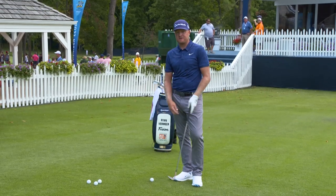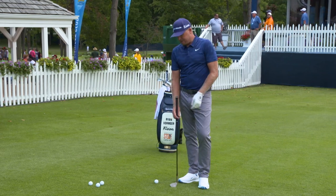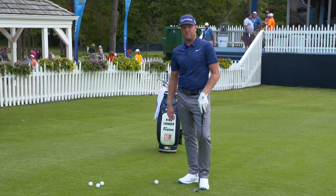I hear it all the time when I'm giving lessons on the lesson tee — how do I put spin on the ball? And really, there is no secret to it. The idea is to create some friction on the club face. In order to do that, you've got to have very little interaction with the turf, and get the grooves to grab the golf ball.